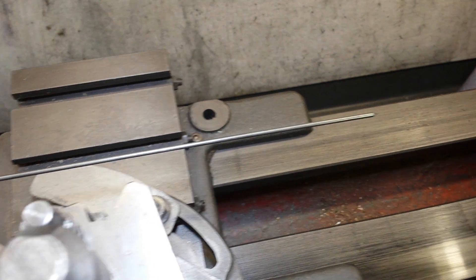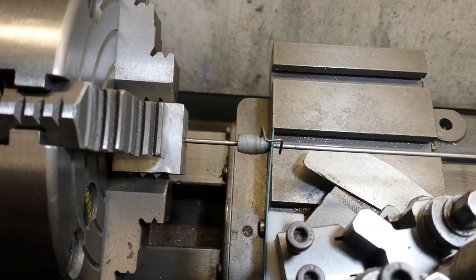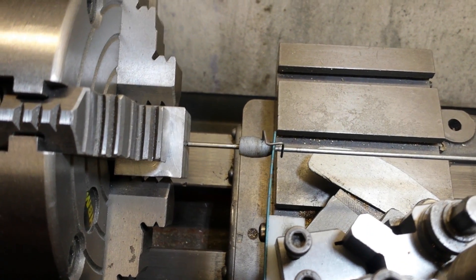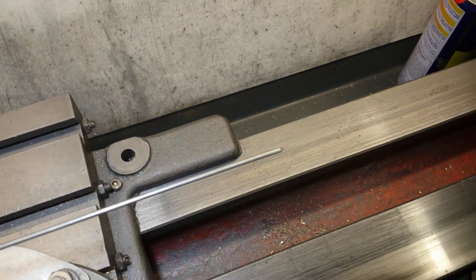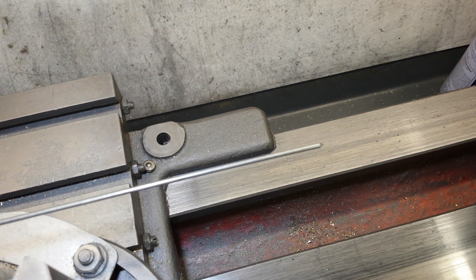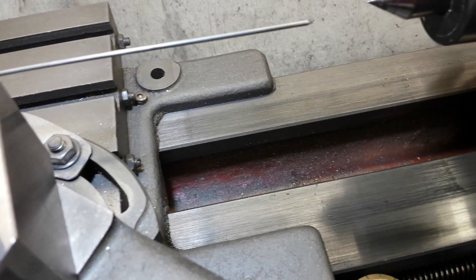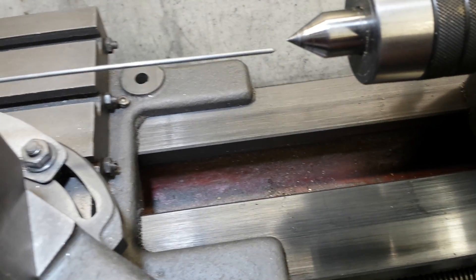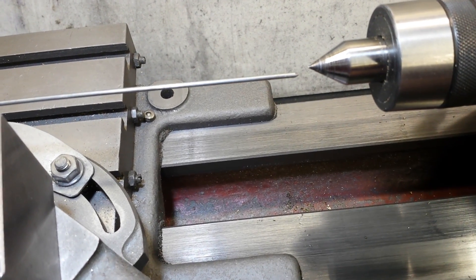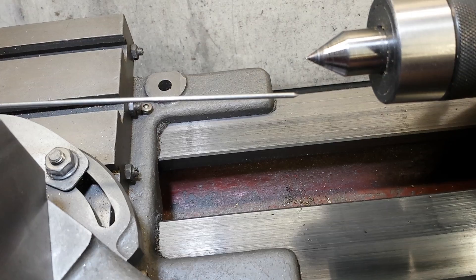This bar is eight inches long and the bead is one inch from that end, so if this end moves a millimeter, that end will move seven millimeters. To use it, all you do is bring the center up to it — the center is just an indicator. Then rotate the chuck and you can see this end starting to move.